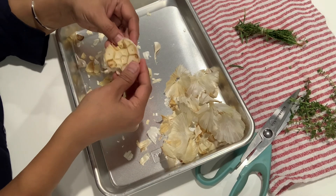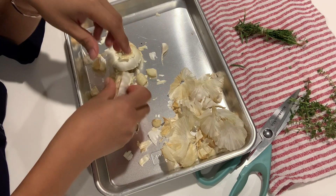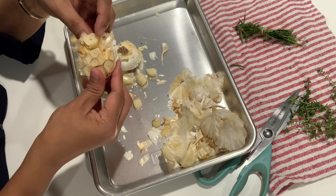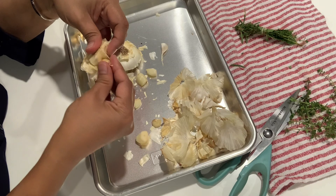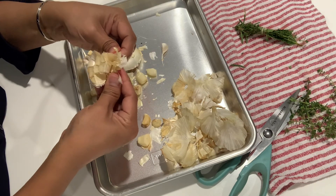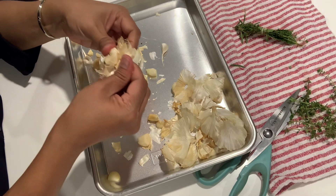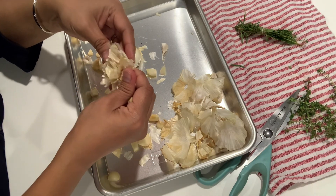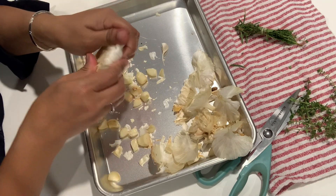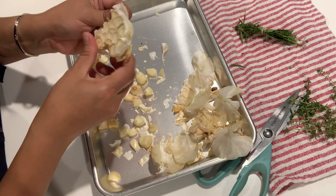French onion soup sounds easy to me, but it's really not easy — there are a lot of steps. But it tastes so good, it's perfect on a cold winter night. It's summer right now, but it's cold inside the house, so it's still okay to have French onion soup.